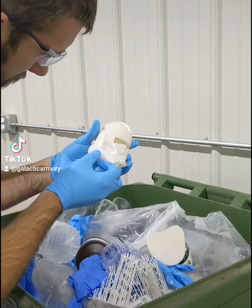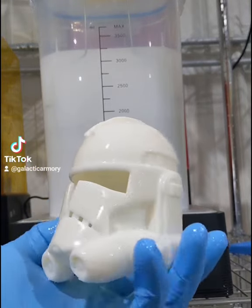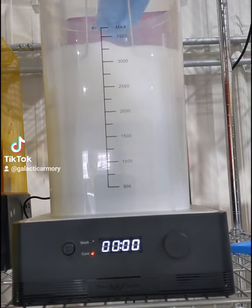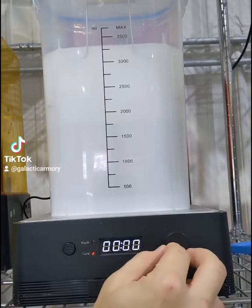The first thing we've got to do is clean off all the excess supports — you can just throw those away. Then we've got to clean off all this excess resin, so here I've got a tub of 99% rubbing alcohol in this machine that's going to stir the alcohol and clean off the helmet.